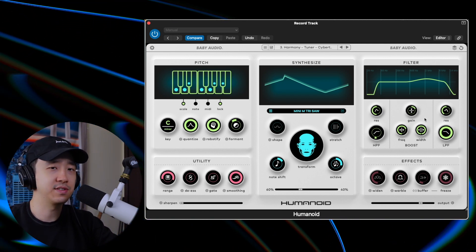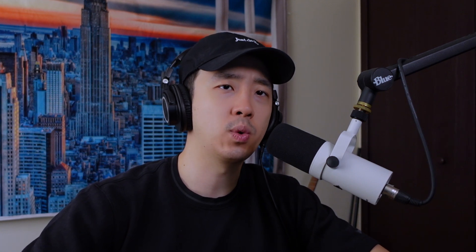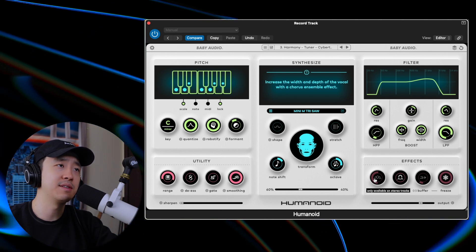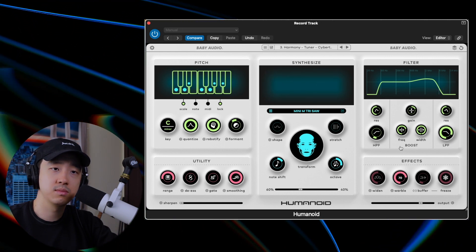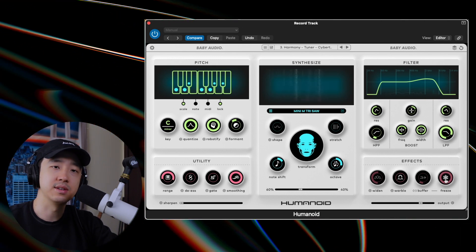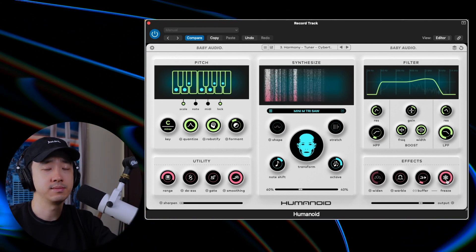It goes into the Filter, which is filtering the sound — obviously it's not as much as you'd do with like Pro-Q or anything like that, but it's a nice little feature to have to really get that sound you want. Finally you have the Effects section. You can widen it, but that's only available on stereo tracks — my vocal was recorded in mono, that's why that comes up. There's Warble, and then Freeze, which just freezes whatever you have at the moment.